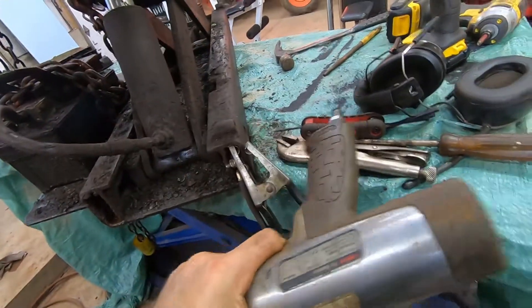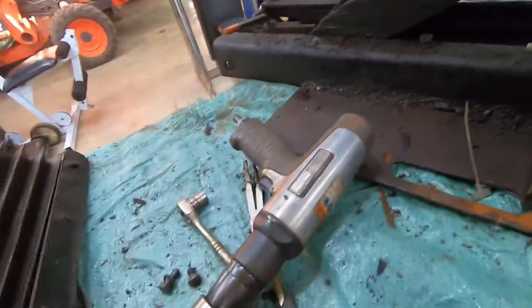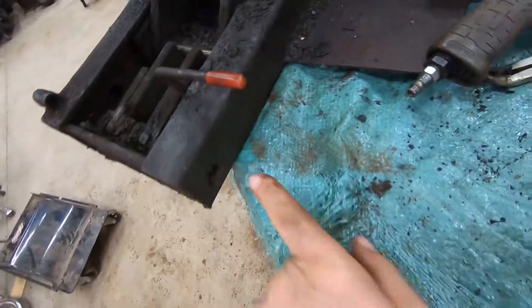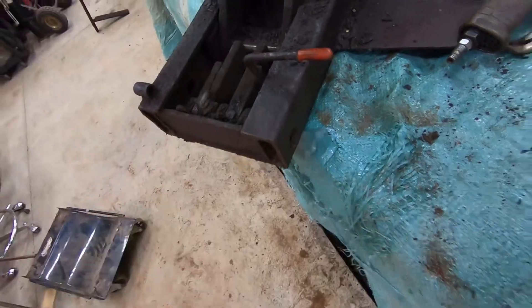It's going to come right out through the other side here. I'm going to take the air hammer and punch this shaft out. I already tried doing that yesterday and it didn't work, so I'm going to take a torch and heat that area up.